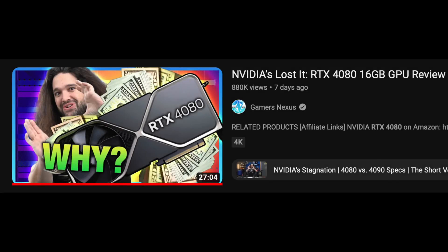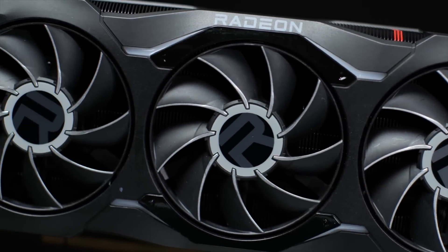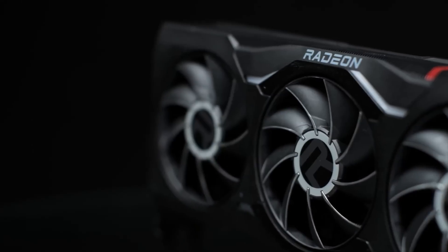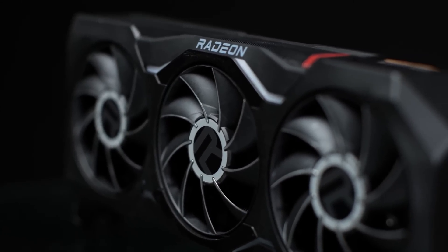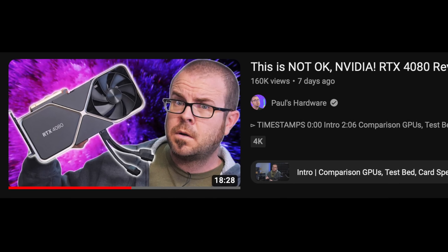The RTX 4080 reviews are out and AMD released new performance numbers in both rasterization and ray tracing. How will the AMD 7900 GPUs compare to the 4080 and 4090, and which one should you consider buying? Let's get into it.